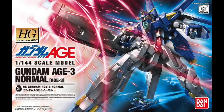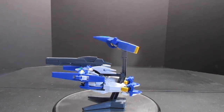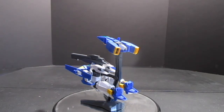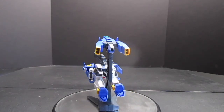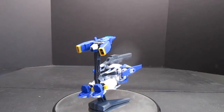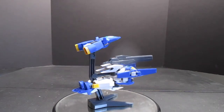After everything is snapped together, you're gonna have a core fighter, the core base which is called the G-Scepter, and you're also gonna have a stand. For those who don't know, Gundam AGE tried to pay homage to all of the Universal Century series, and the Age-3 here was an homage to the Gundam Double Zeta.